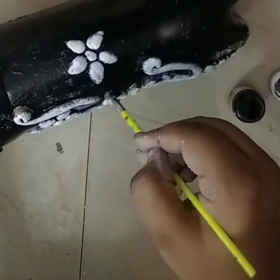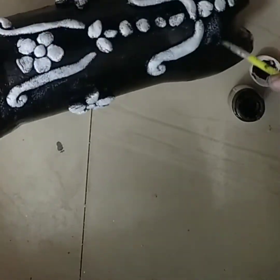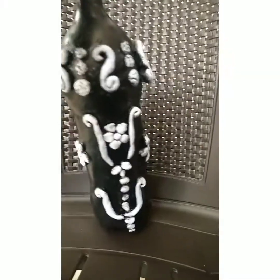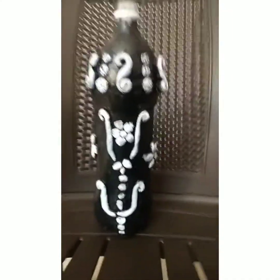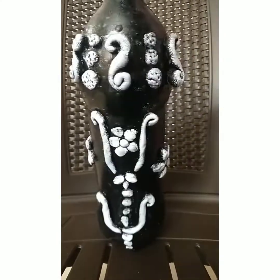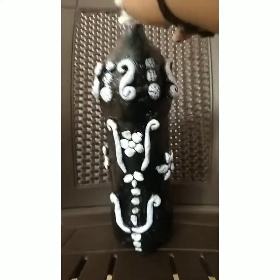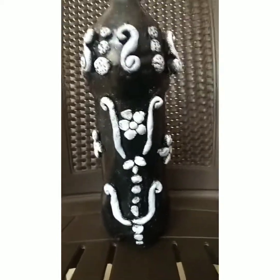Okay, now I'm going to put white on the sponge, then a black paint on the sponge, then a silver color on the sponge, and finally a black paint on the sponge. Don't forget to subscribe to my channel. See you in the next video — bye bye!